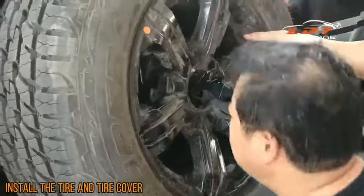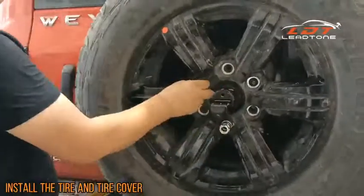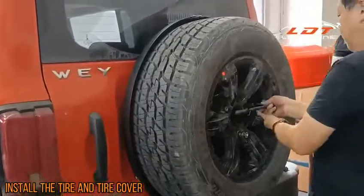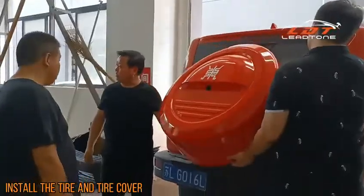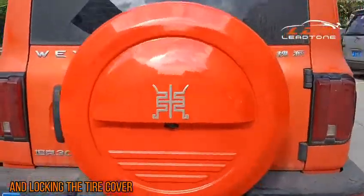Install the tie and tie cover. You can see the camera is working well — now lock the tie cover.